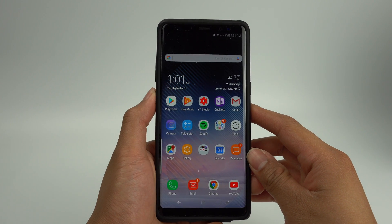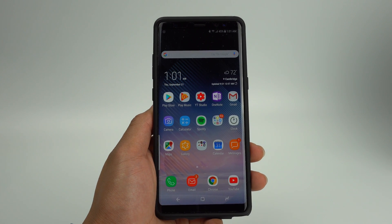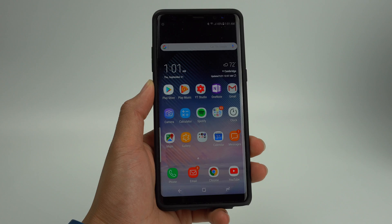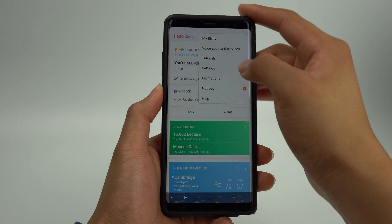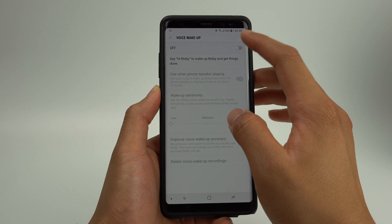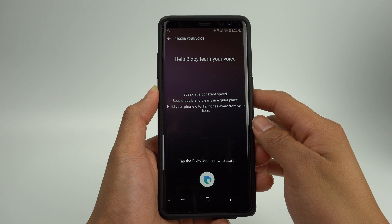But how does Bixby voice work? To activate Bixby voice, simply hold down the Bixby button and say the question or command you want. You can also activate Bixby with "Hi Bixby" by going into Bixby, clicking the menu button, and then settings. From here you'll be able to turn on the voice wake-up, and it will ask you to say "Hi Bixby" multiple times to learn your voice.